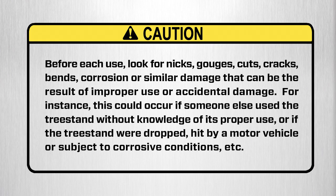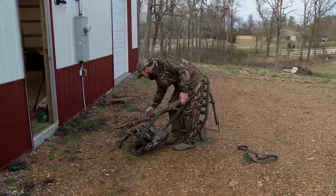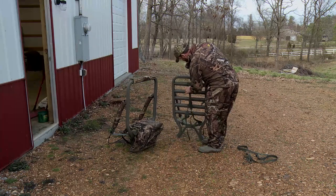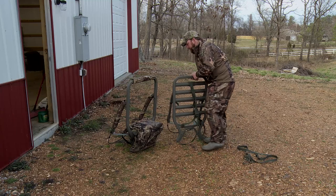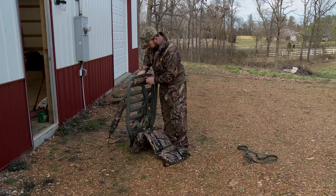Before each use, look for nicks, gouges, cuts, cracks, bends, corrosion, or similar damage that can result from improper use or accidental damage. This could occur if someone else used the tree stand without knowledge of its proper use, or if the tree stand were dropped, hit by a motor vehicle, or subject to corrosive conditions. Summit tree stands have the highest structural integrity by design, material selection, and manufacturing techniques. But as the owner, only your continued maintenance and care will assure trouble-free performance. By following the next few maintenance and care tips, you can extend the life of your stand.